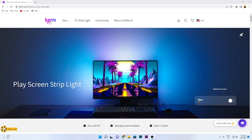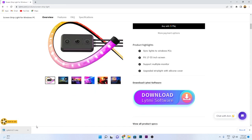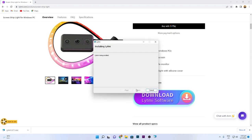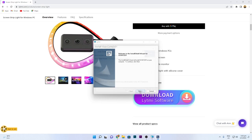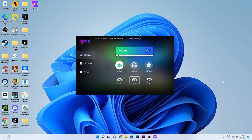Go to the Liftme website — the link is in the video description below — and download the Liftme software. Once downloaded, install it on your system. Once installed, open the software. You can see the device has been connected and the display is detected. It's a very simple and straightforward setup process that takes less than five minutes to complete.